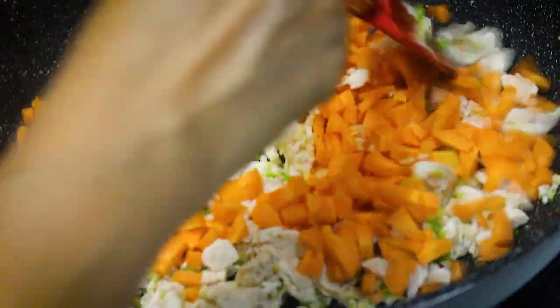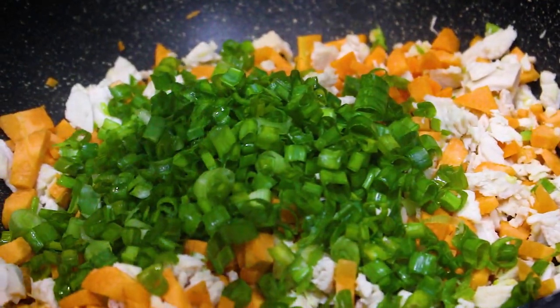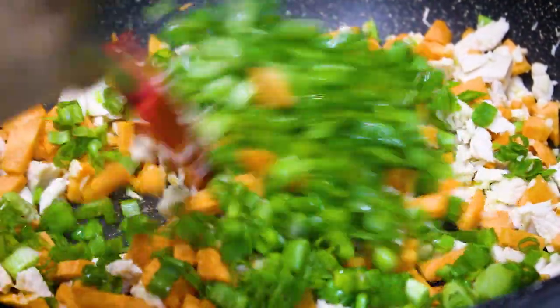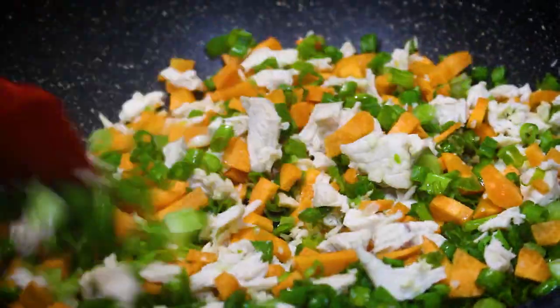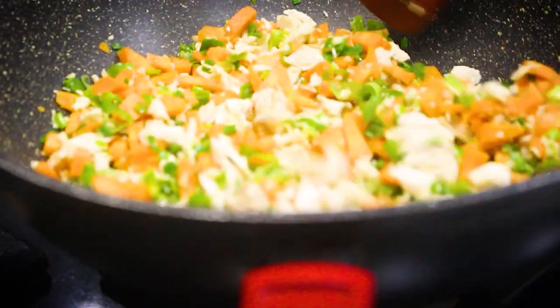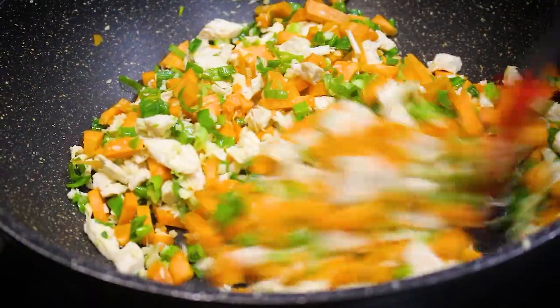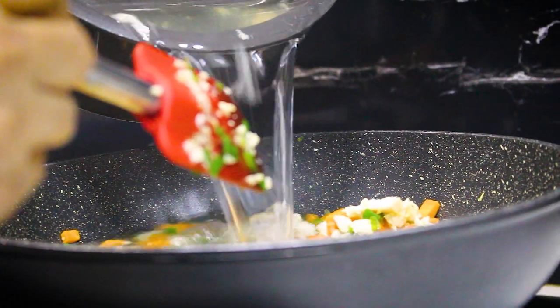I have added carrot and spring onions. Cook it well, then add the chicken stock and let it boil.